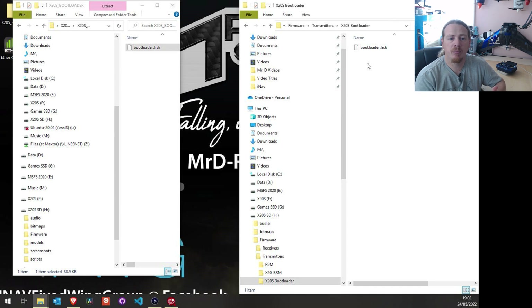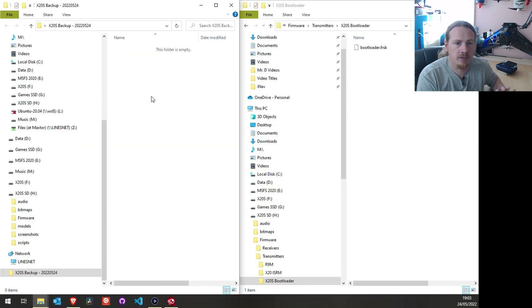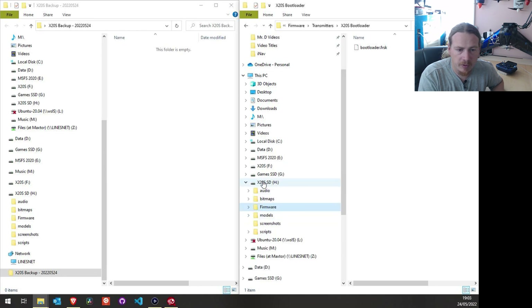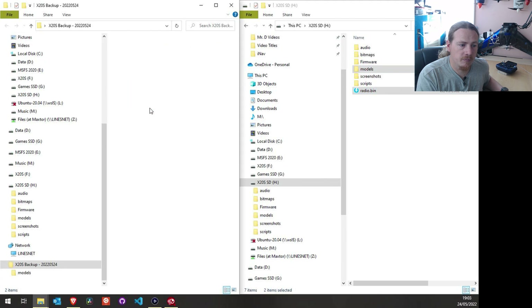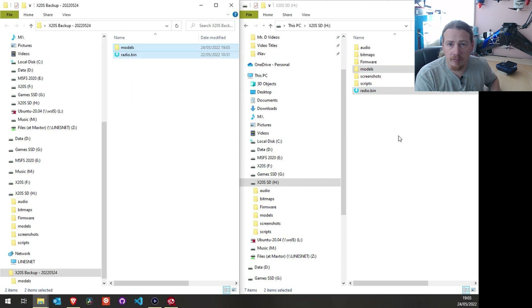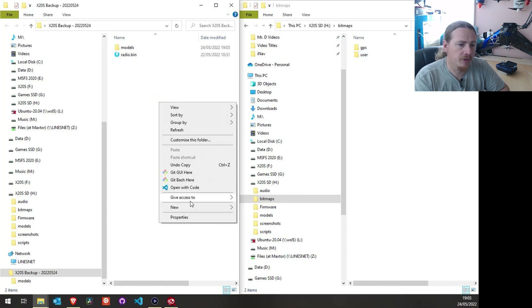Before making any changes, let's make a backup of the current system just in case we need to go back. I'll create a folder called X20S Backup and give it today's date. Inside the SD card there's a radio.bin file and a models folder — I'll drag those across, which backs up all our models. One other thing to back up is inside bitmaps there is a user folder where your model images are stored. This has actually changed in 1.2 — it's in a different place — so I'm going to back this up too.